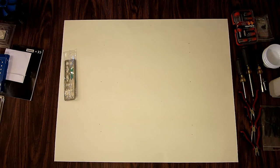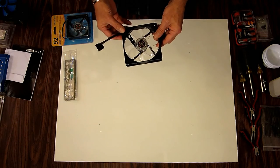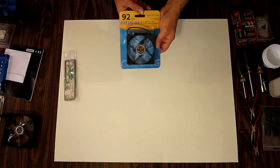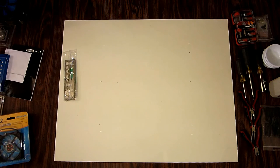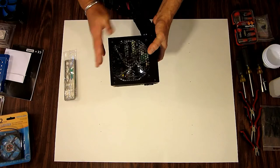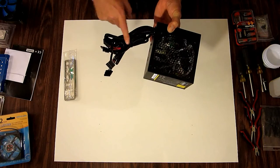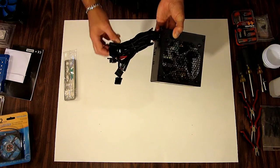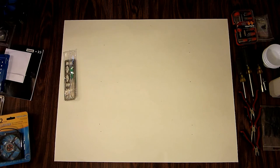We have a fan for the front of the case. I did a braided cable on it and shortened it. It's a blue 120mm LED high-airflow fan, and a 92mm high-airflow for the rear of the case. The power supply we're going to be using is an Antec 450 watt. I installed a blue LED fan in it and braided all the cables — they only came with the 24-pin braided, so I went ahead and braided the SATA cables and the 4-pin as well.